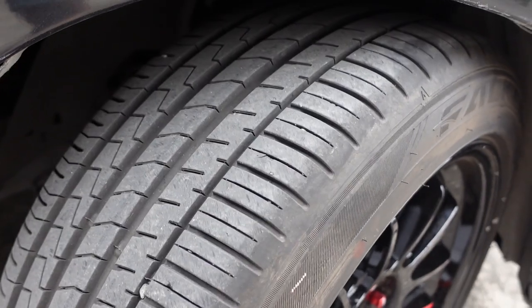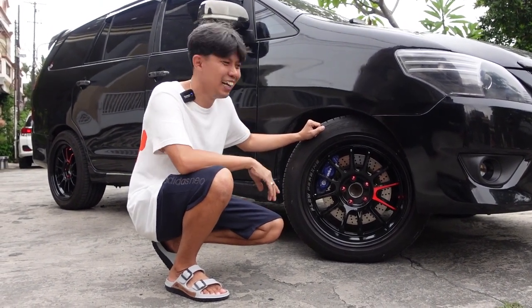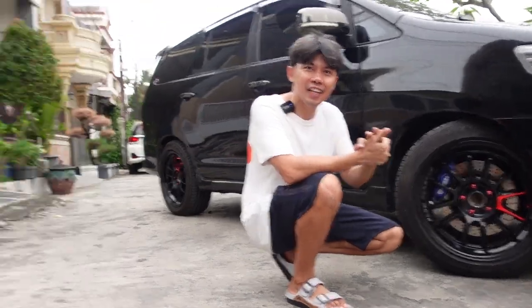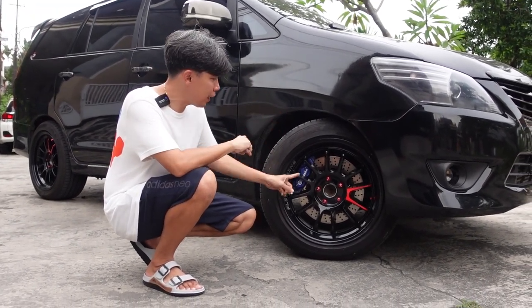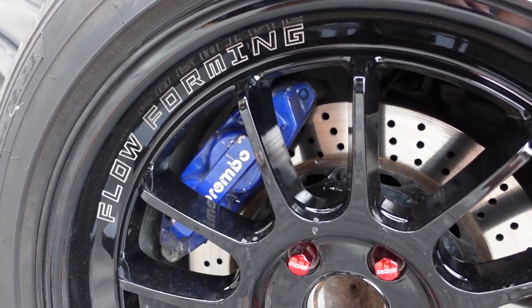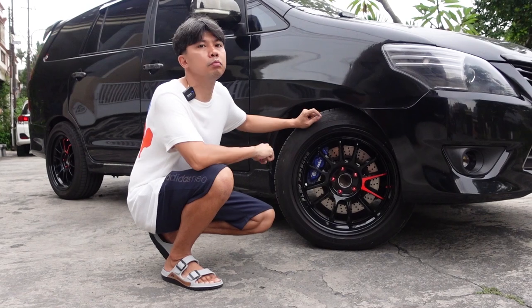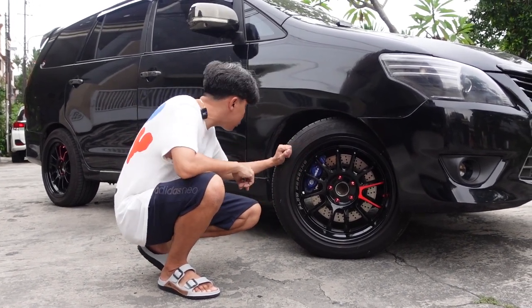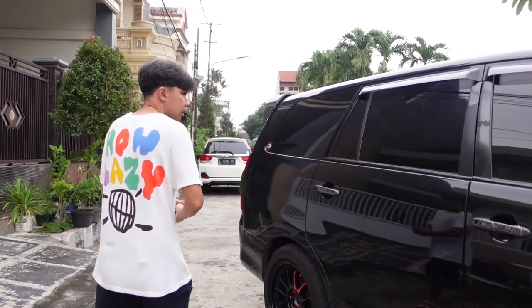Pakai ban Falcon 225-50. Kemudian BBK-nya diganti, punyanya 4 port Subaru STI, itu copotan, jadi original. Kemudian piringannya pakai piringan 330 mm yang modelnya drill aja. Bagian depan sudah ganti BBK, kemudian selang remnya juga diganti. Kelepan di sini juga custom bracket, soalnya custom bracket dari copotan Subaru ke Innova KD itu pasti custom bracket, nggak sama.